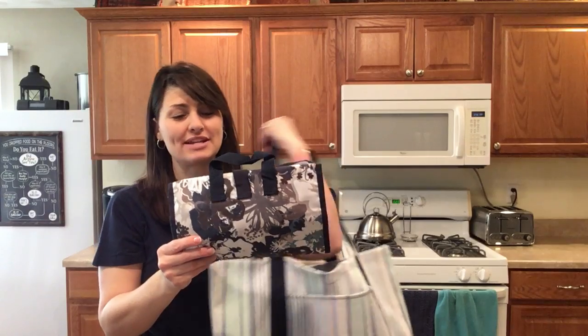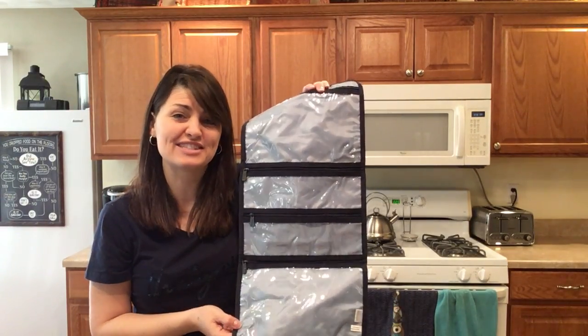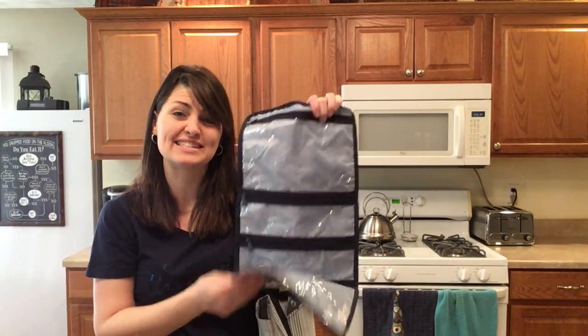I love to add the fold-up family organizer to this solution set. This will hold all of your sunscreen and your sunglasses to keep things organized inside your bag.